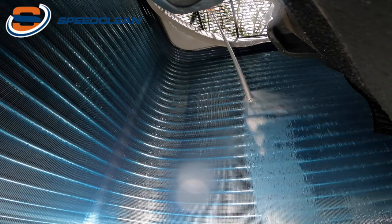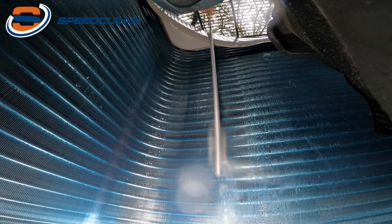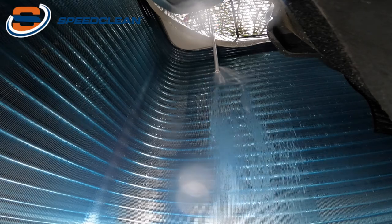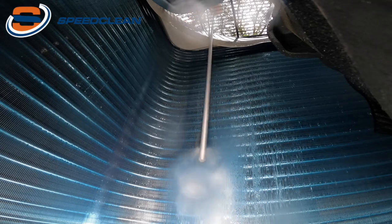It allows you to clean the coil from the inside out without having to remove the top. This allows you to be faster and gives you superior results. At 125 PSI, you can safely clean the coil without damage, but you have enough pressure to effectively clean the coil.